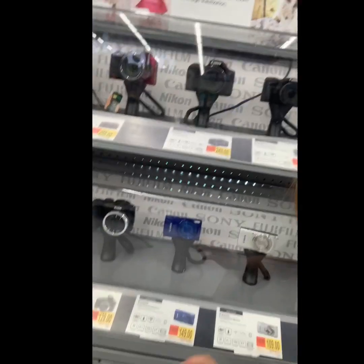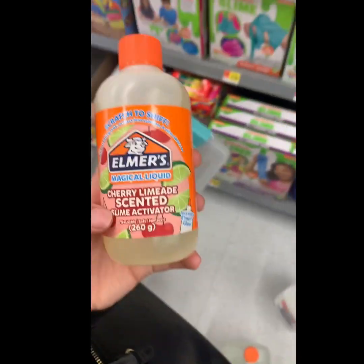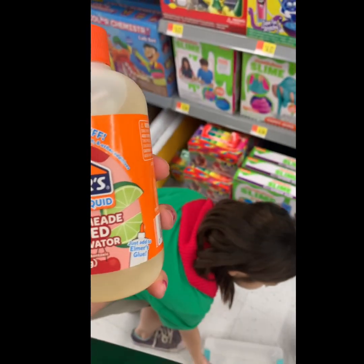We want to get a vlogging camera and these are the vlogging cameras. I really want to get this one right here — that one. Let's go look at the posters. Oh my gosh. Cherry limited — cherry limeade scented slime activator!